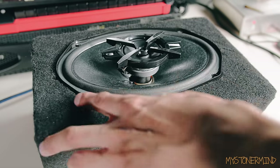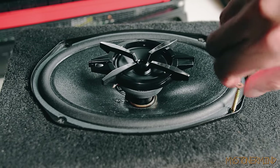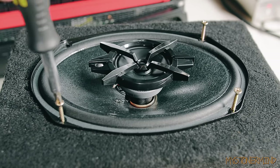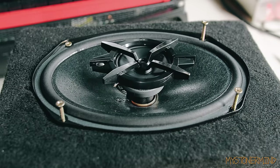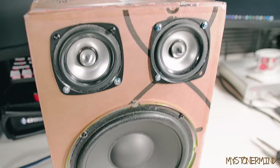All the holes seem to match up on these 6x9s, which is awesome — that's like a standard. I'm sure these are going to sound different to the speakers we've tested already, but just how different I'm not sure. I'm not going to pretend to be an expert and predict how they'll sound, but I think they'll sound medium to good. The last speaker I tested with a paper cone was this one right here.